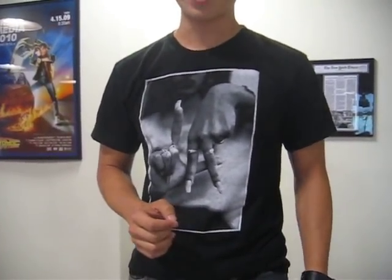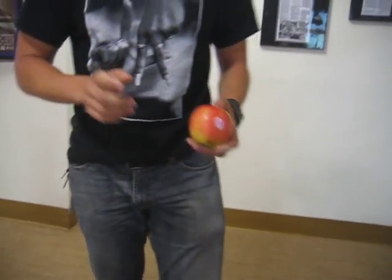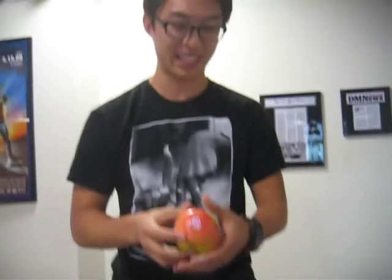Hey, what's up guys? This is Eric, your eHow Community Manager. I thought for fun we'd show you a little something — actually, a cool trick: how to crack an apple in half using only your bare hands. So it's pretty crazy. I love doing this at parties — people just get a kick out of it.